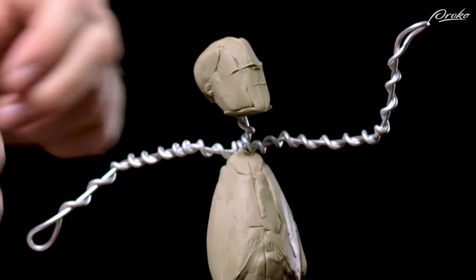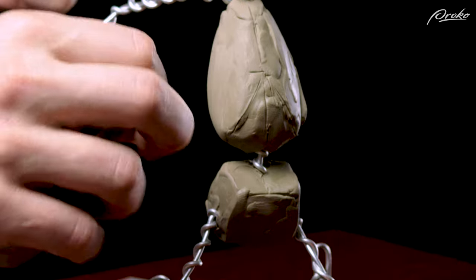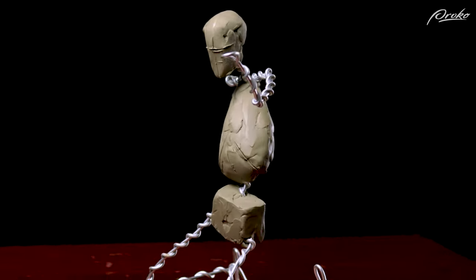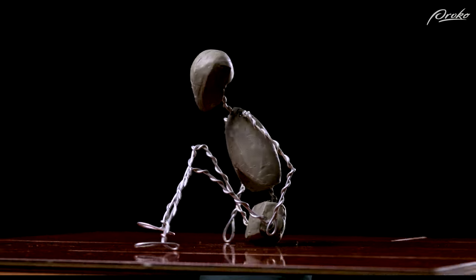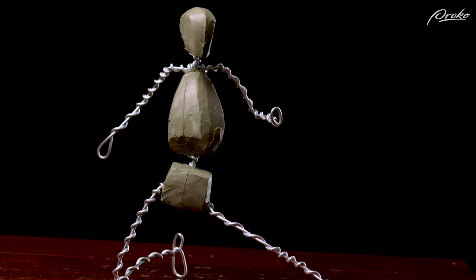And there you have it. Now that you know how to sculpt the Loomis head, the egg of the ribcage, and the box of the pelvis, you have a much better understanding of these primary masses that make up the figure. You can now sculpt an anatomically correct, poseable RoboBean sculpture to use as a reference for drawing or as a foundation to sculpt on.